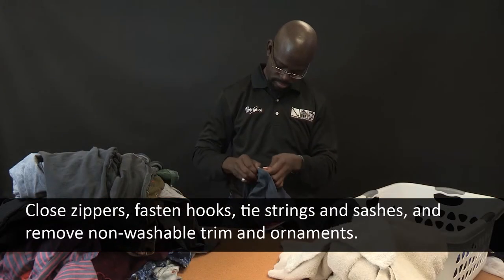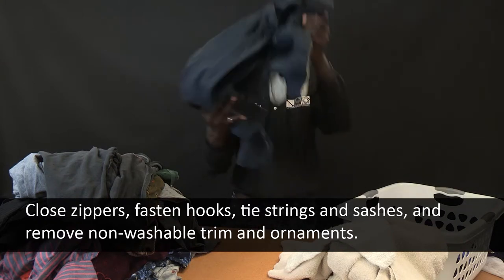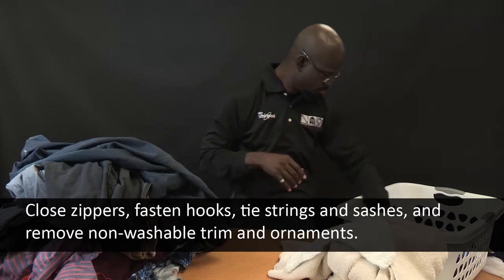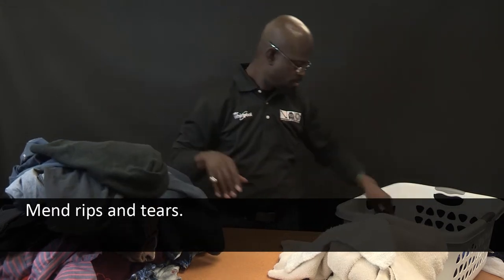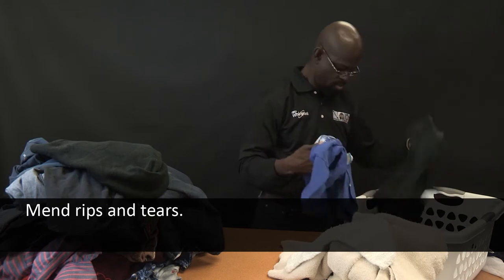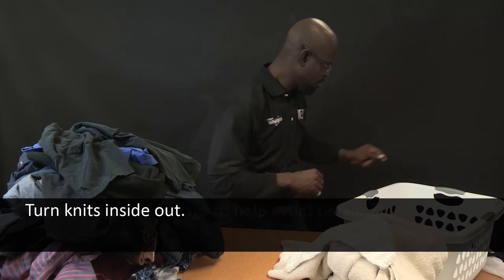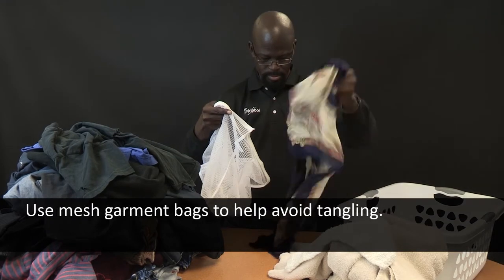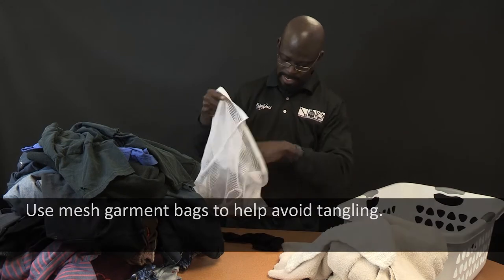Close zippers, fasten hooks, tie strings and sashes, and remove non-washable trim and ornaments. Mend rips and tears to avoid further damage to items during washing. Turn knits inside out to avoid pulling. Use mesh garment bags to avoid tangling when washing delicate or small items.